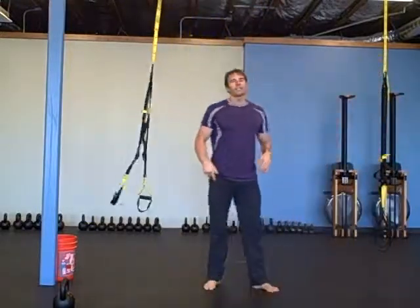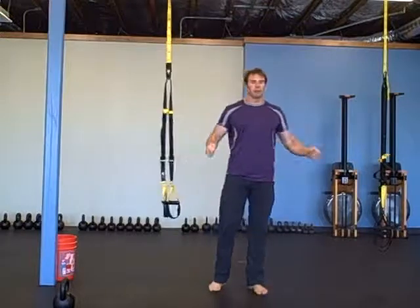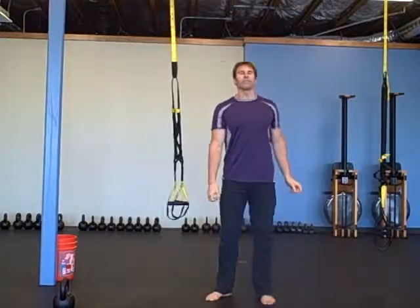Then you're going to do 50 double-unders — grab a jump rope for 50 double-unders. And then 50 regular jump rope.